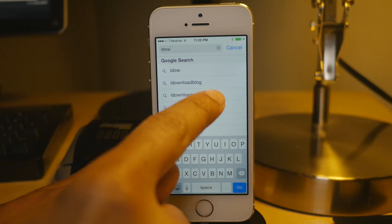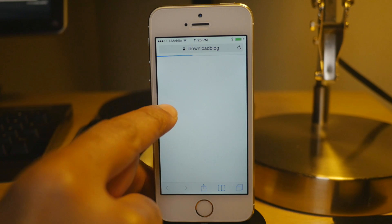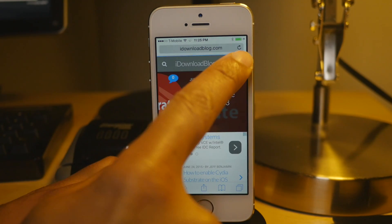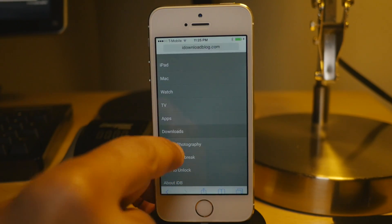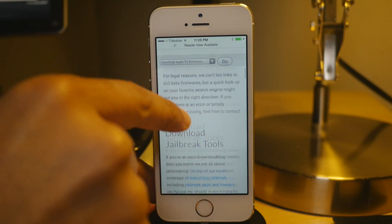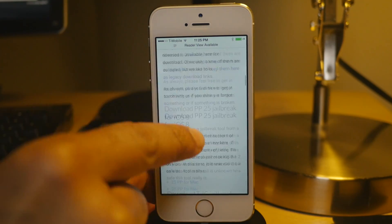Then you want to go to iDownloadBlog's website. I'll just do a search and find it that way. Tap there and in the upper right-hand corner, just tap the little hamburger button, scroll down until you see Downloads, tap Downloads, and then scroll down under Download Jailbreak Tools.